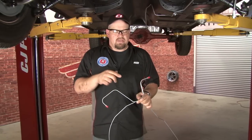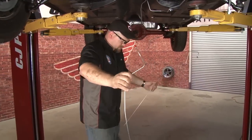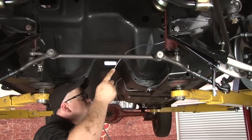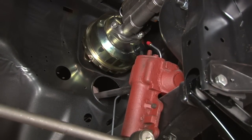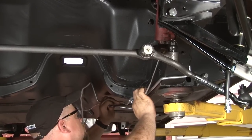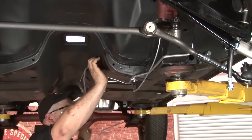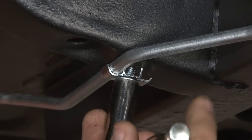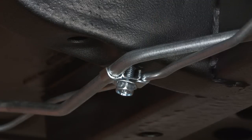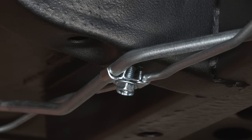Now we're going to start running our brake line. The end that has the 90 degrees is going to go up towards your master cylinder. The end with a U is going to go towards the back. Now we'll loosen up our fuel line brackets. Once we're going to install the brake line in it, just keep it tight enough so it doesn't fall off. You don't want to tighten down all the way because there's still going to be some adjustment made before we actually finalize it.